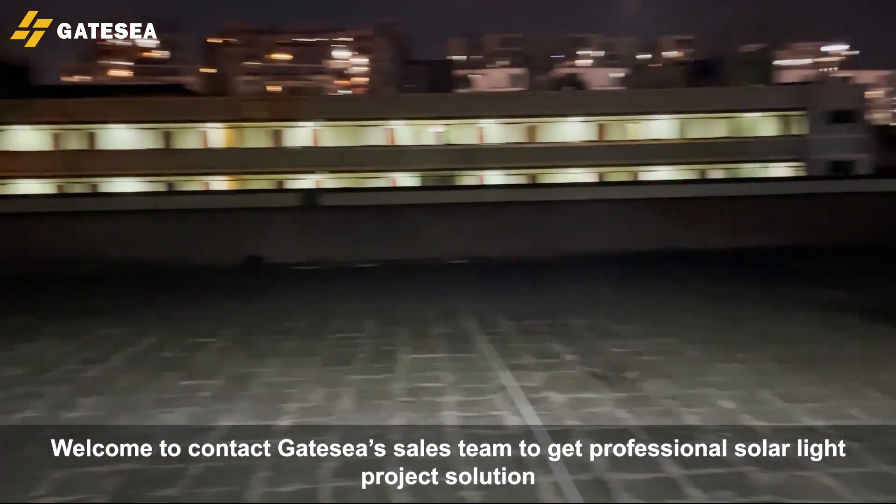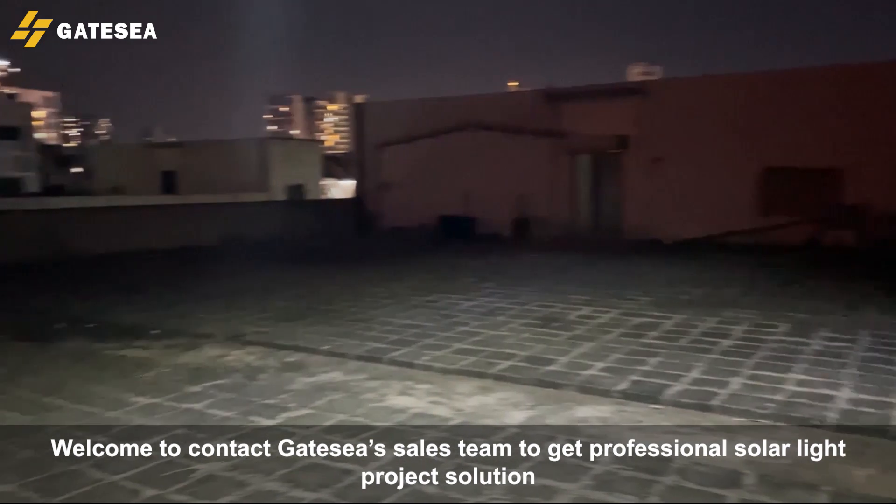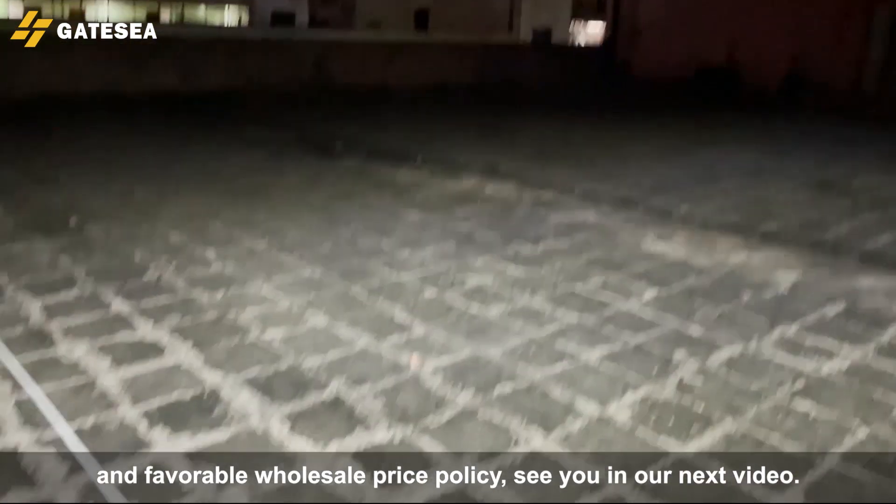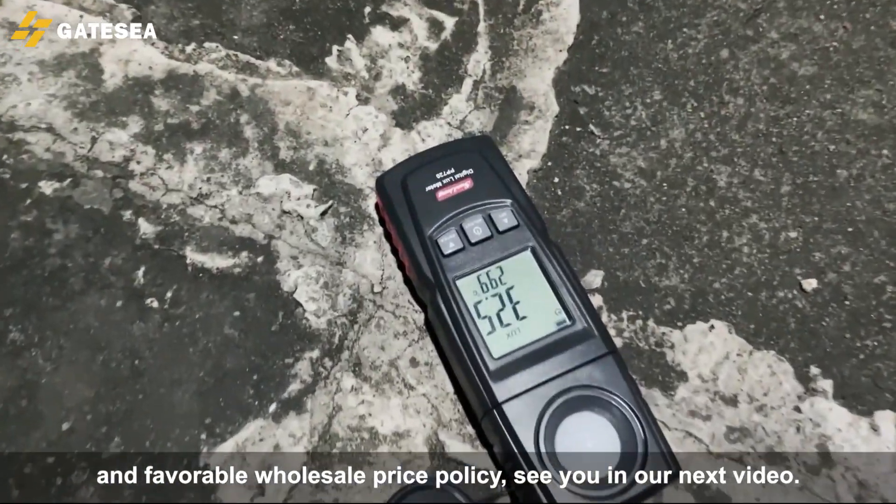Welcome to contact Gacy's sales team to get a professional solar light project solution and favorable wholesale price policy. See you in our next video.